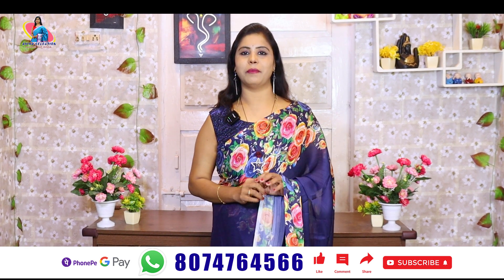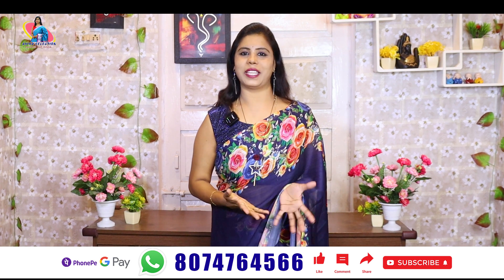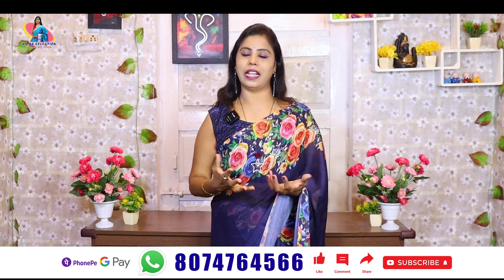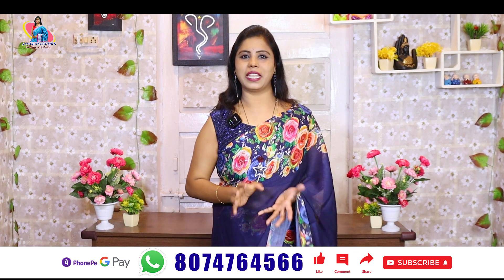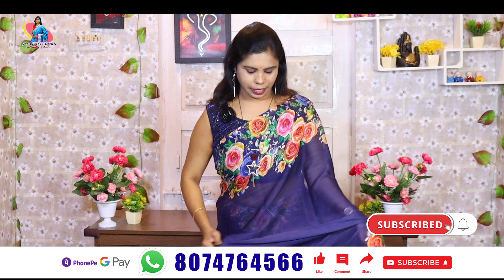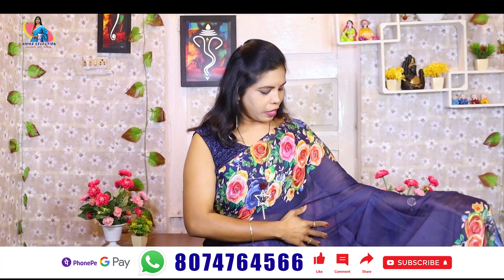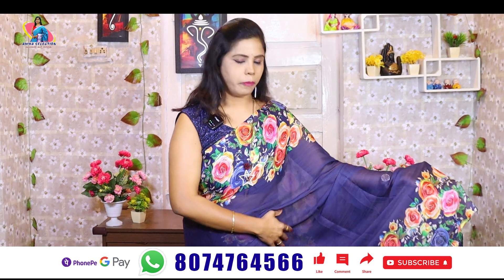I am going to show you a lot of online collections and materials. I will show you a video about thread and sequence work. In this video, I am going to show you nice branded catalog saris and the fabrics — including a little bit of chiffon fabric.